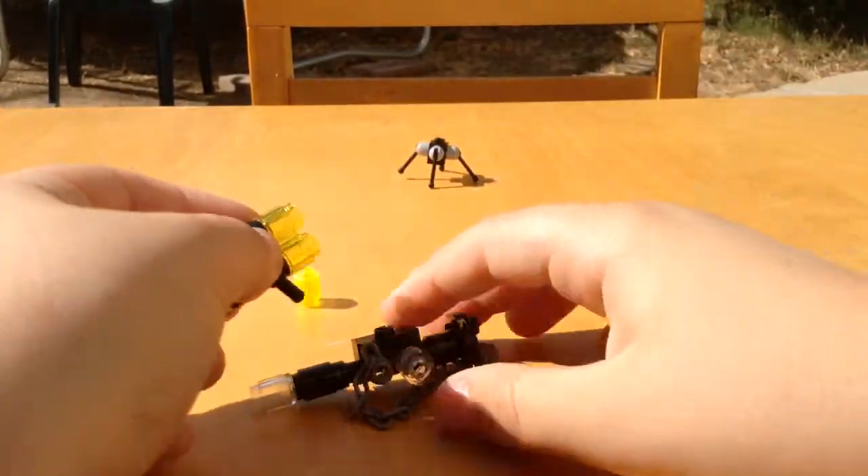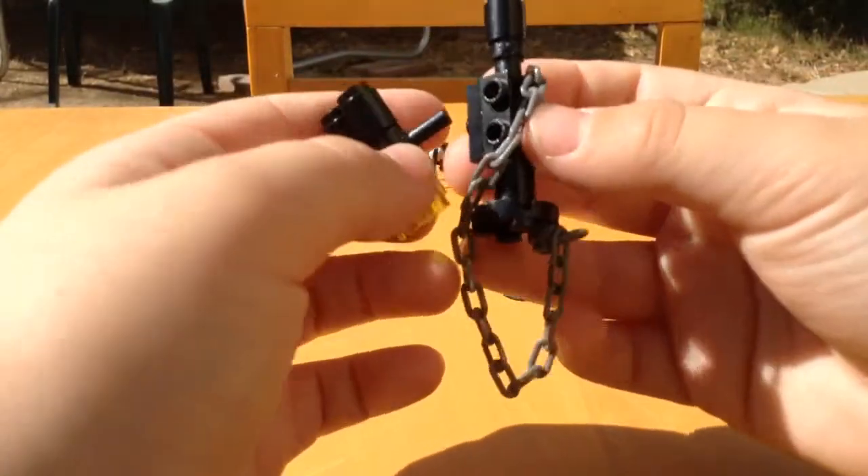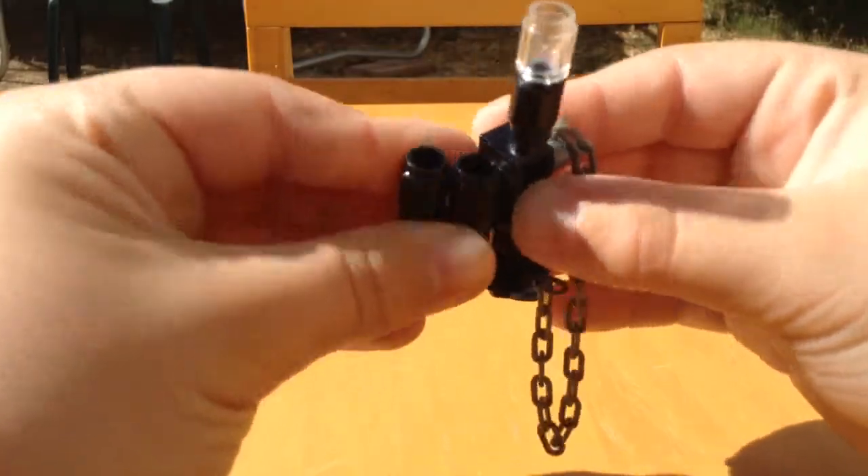So all these colors guys — they don't have to be these colors. These are just ones I picked out, just so I'm telling you that.